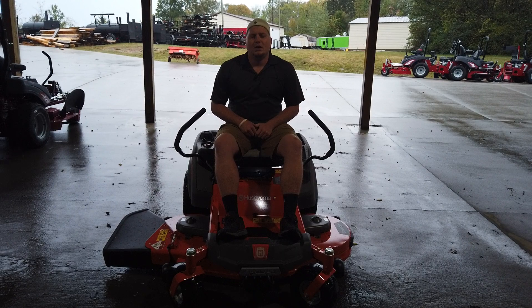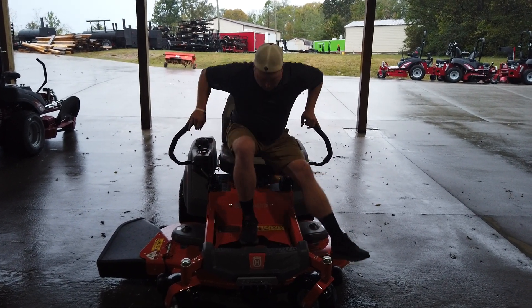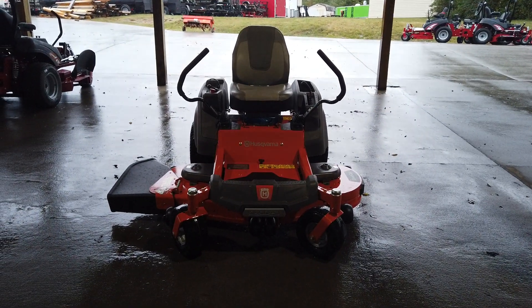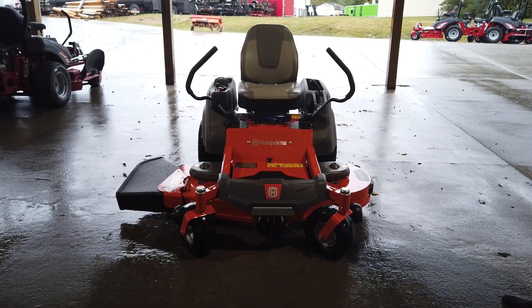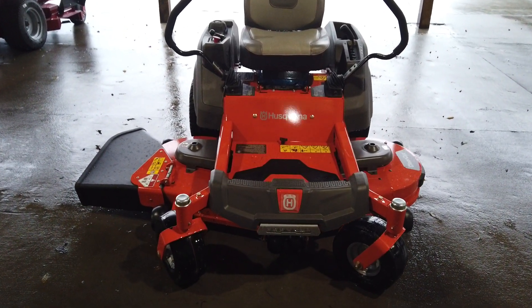Hey, this is Chase with SLE Equipment. Today we're looking at this Husqvarna Z254F. This machine right here is going to be the 54-inch welded cutting deck. This machine has a Kohler engine — it's going to be a 26 horsepower Kohler 7000 series.